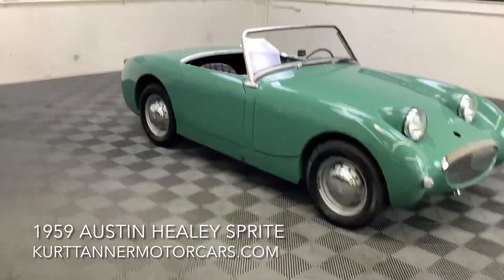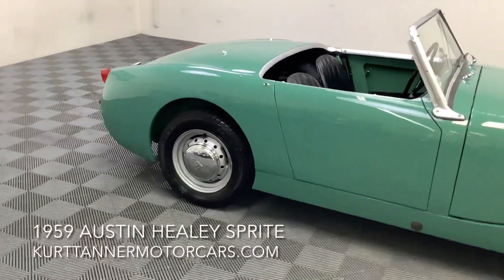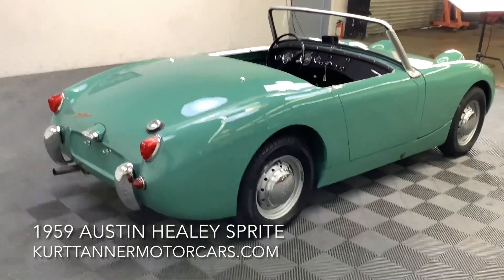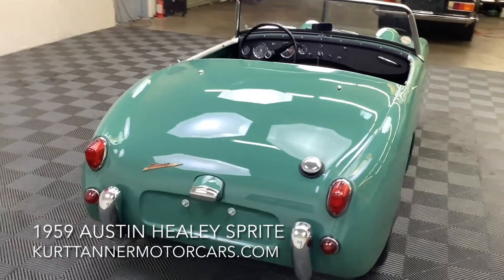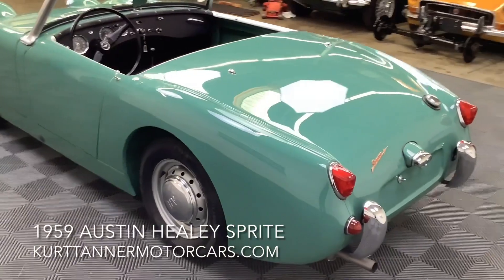Nice ground up restoration. We purchased this out of a collection in Colorado. If you look at the undercarriage photos, it's a total nut and bolt ground up restoration — suspension done, driveline, full cosmetics, chrome, rubber, upholstery, wiring. Beautiful, beautiful little ground up restoration here.